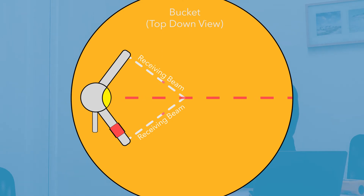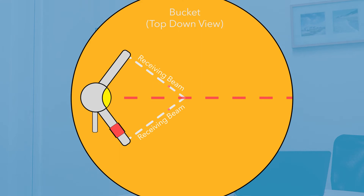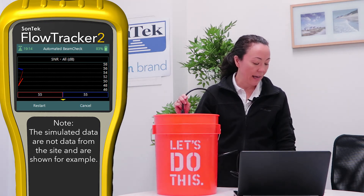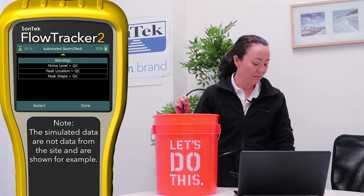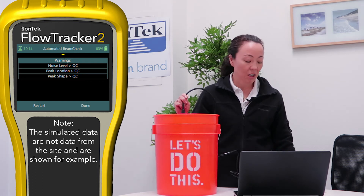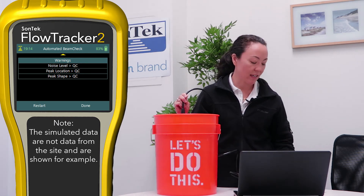The screen is prompting me: the probe should be submerged, away from obstacles — in this case the other side of the bucket — and kept vertical and steady during the measurement. I'm going to hit the start button. The automated beam check only takes a few seconds and it will graph the data on the screen while it's happening, so I can see my SNRs. They're between 20 and 30 in the tap water here in San Diego — those are normal. And then in an instant the instrument tells me: automated beam check passed.